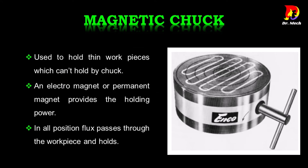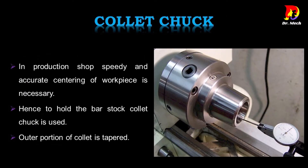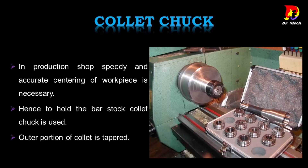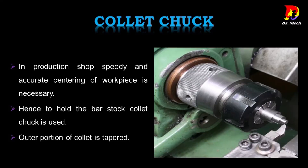Magnetic chuck is used to hold thin work pieces which cannot be held by a regular chuck. An electromagnet or permanent magnet provides the holding power; flux passes through the work piece in all positions. Collet chuck is used in production shops where speedy and accurate centering of the work piece is necessary, particularly for holding bar stock. The outer portion of the collet is tapered.